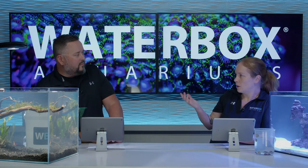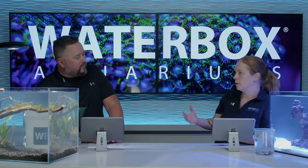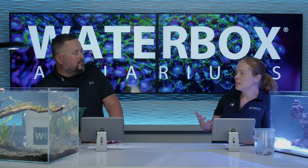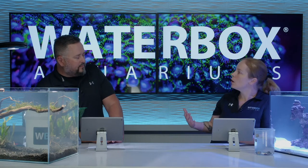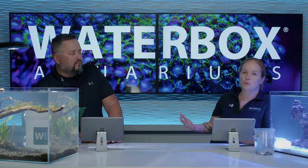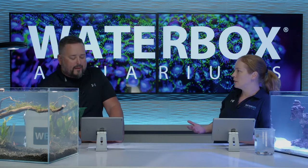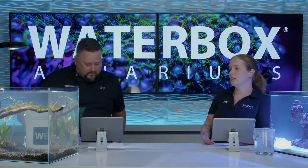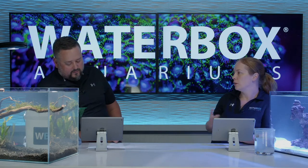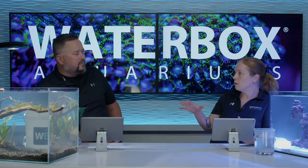What we're doing with this build is showing you desktop aquariums, fresh and salt, and how the process is different. It gives you an idea if you want something smaller that fits on your desk or near your bedroom dresser. A common question we get is: should I do freshwater or saltwater? This is going to show you how the processes are different, the equipment's different, the general setup. Last week we set these up right here.